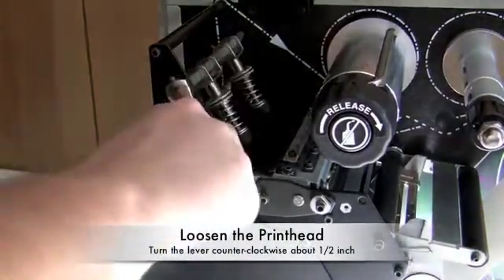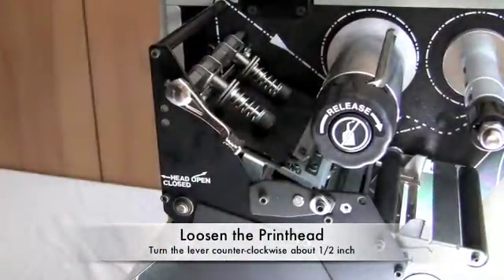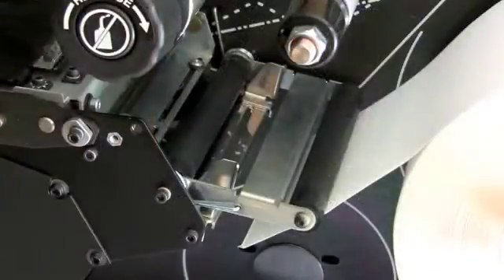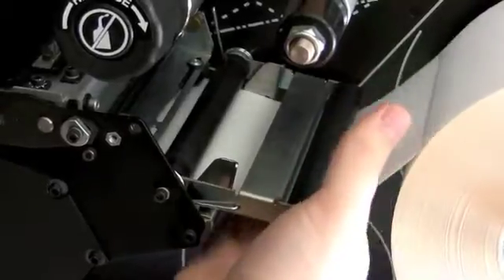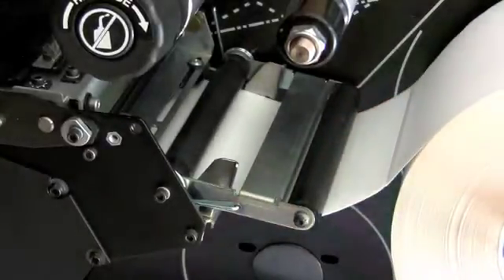Loosen the print head by twisting the lever counter-clockwise about one half inch, and begin feeding your labels through the back of the print head. The paper should slide underneath both small black rollers, between the media guides, and straight through to the front of the printer.